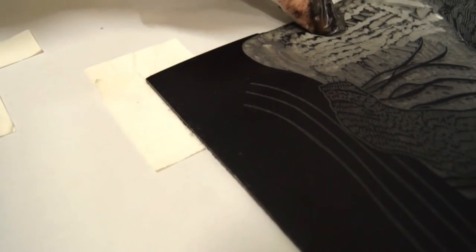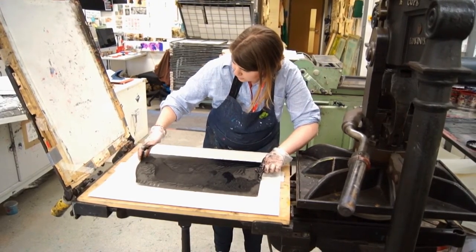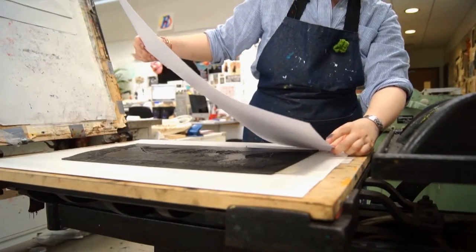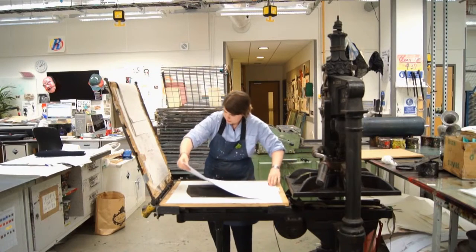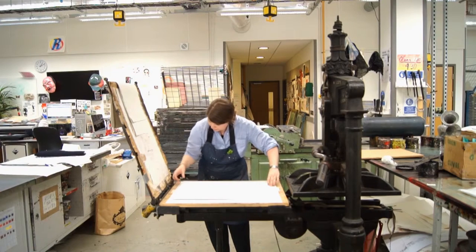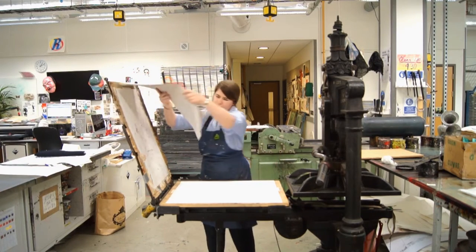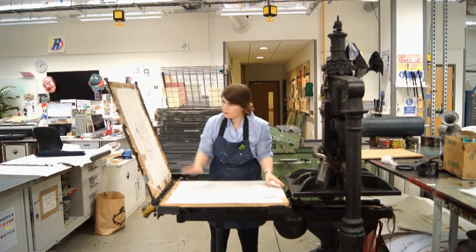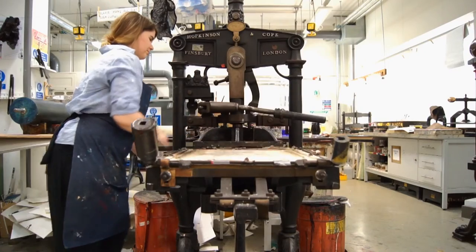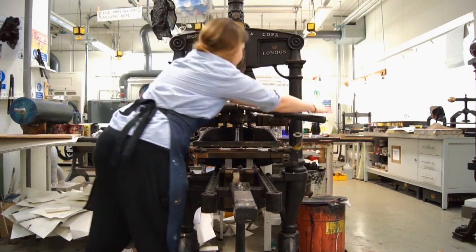Now we're going to lay the lino into the registration marks — just be careful that it butts right up to the corners of the tape. Get some paper and take your time placing it right at the edges of the markers. Grab some packing, which gives added pressure, and now roll the print through the press and pull on the lever to apply pressure.